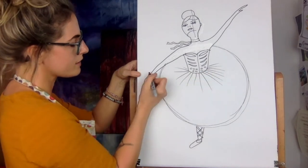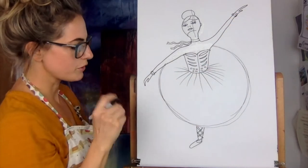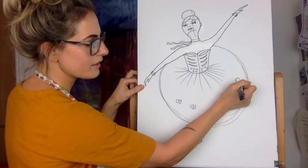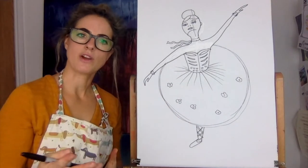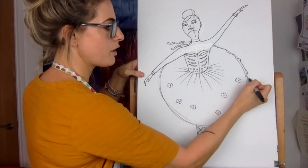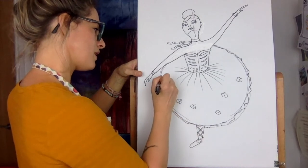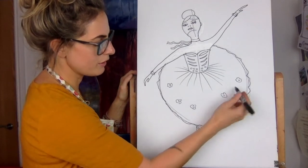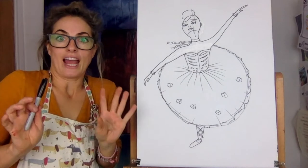We might want to do the boning in the corset — that's the bit that keeps the corset rigid. You could just design that any way you like. She can have bangles on her — anything you like. She's normally got flowers in her dress, but you could do anything. Now think about the dress — it's not just a circle, so we're going to make the edge wobbly because that makes it look more natural. Think about organza fabric or netting, the way it falls. Then you could just do lines coming in if you like — it makes it look quite pretty.